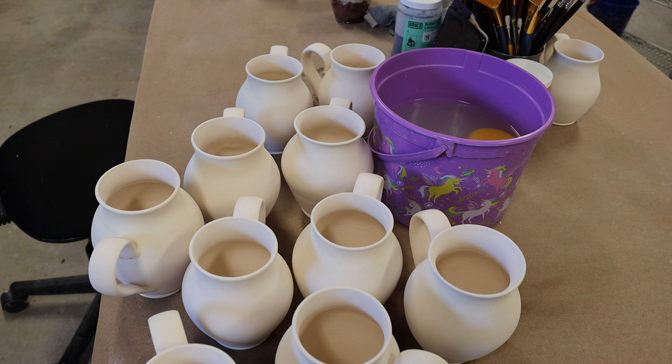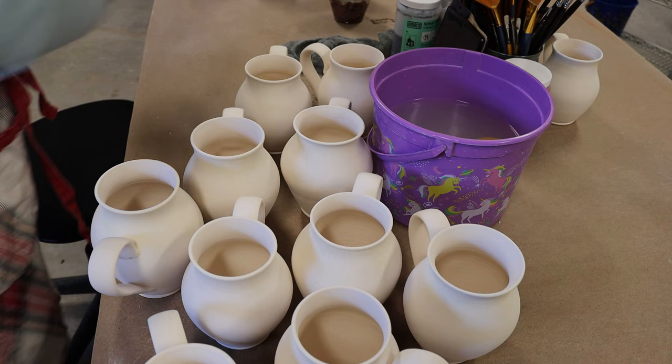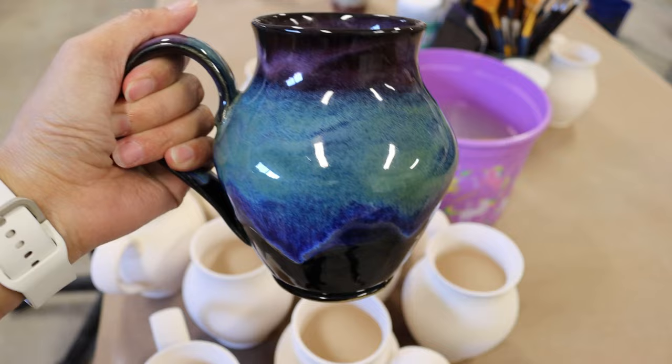I'm going to glaze 10 mugs of the northern lights combination — that is just the combination of obsidian, smoky merlot, seaweed, and indigo float. This is how the combination is going to look like after firing.